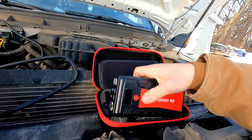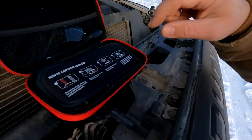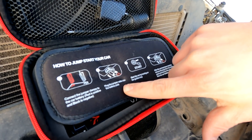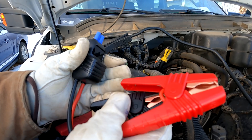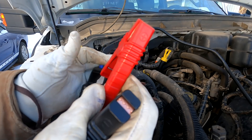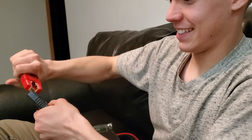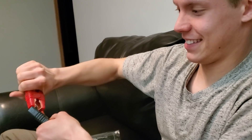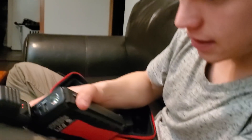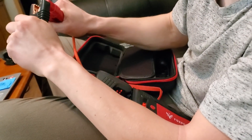The charger shows 96% charged. I'll follow the instructions: connect the jumper clamps to the car battery, then plug that into the battery pack, then start the car. These clamps have a bunch of different protections built into them. In fact, when I first got this, Reuben shorted the clamps directly to themselves just to see if they would spark. It detected it — it says something on the screen. Maybe you have to press the power button first.